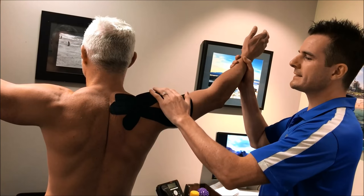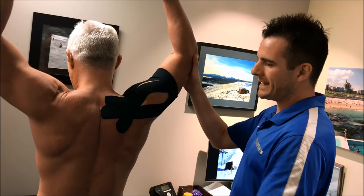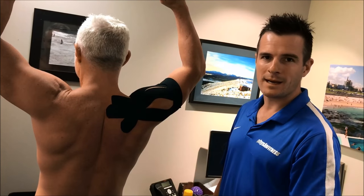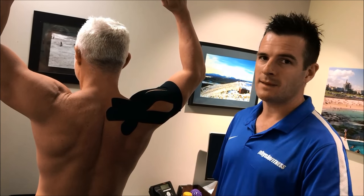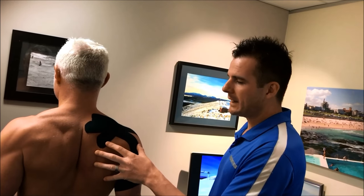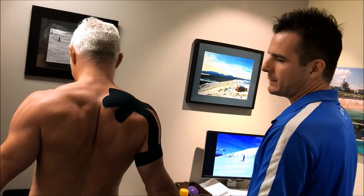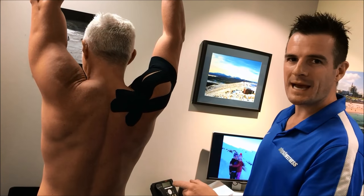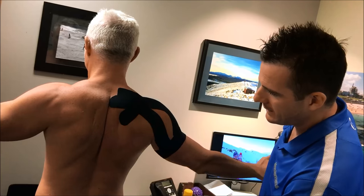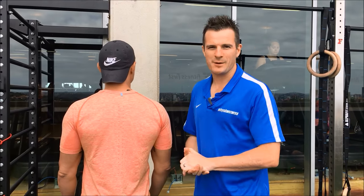If he does a shoulder press in that position, by the time he gets to the top he already has impingement. He hasn't got enough of that rotation, so he's going to get some jamming — you might not feel it during, but after the shoulder press is when he feels the pain. That'll end up as a tendonitis, a tendinopathy, and then a tear. Watch on the way down as well — it goes in and loses control, crashing in. It's just not looking as neat as the left side.